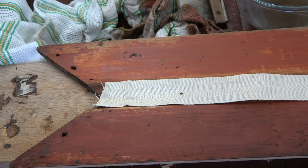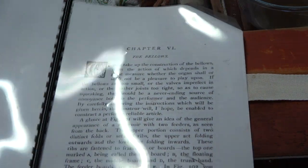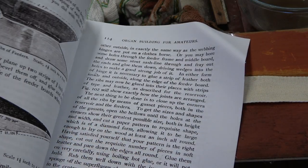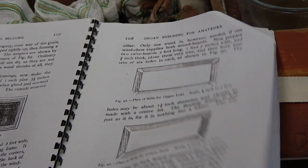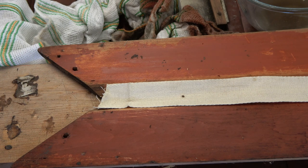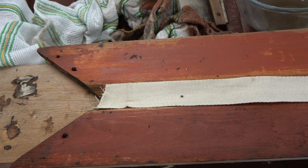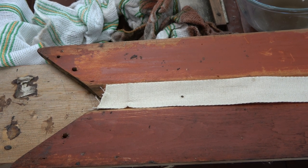I dug out this scan from one of the older books, and this goes into making bellows. It's useful material to have, and it's easier working from a scan which you've printed off A4 and spiral bound than it is from a genuine book from the 1890s.